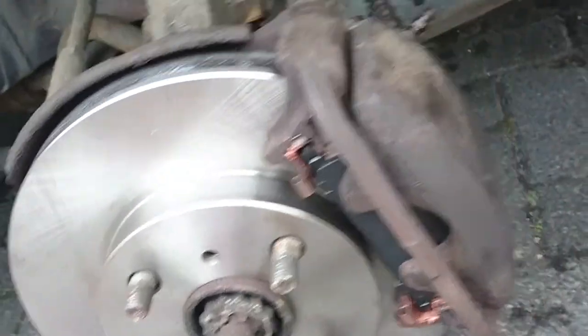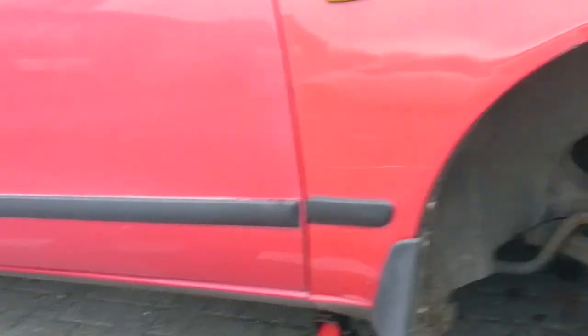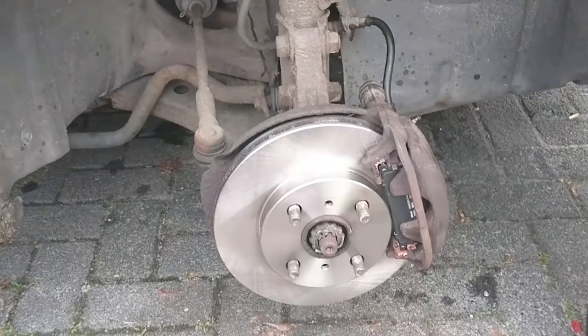Both sides are on now — all new brake pads and new discs. It just looks shiny! Almost better than the rest of the car, with that ugly pink door. All I have to do now is put the wheel back on, pull the jack out from underneath, and clear up my tools — and we're done.